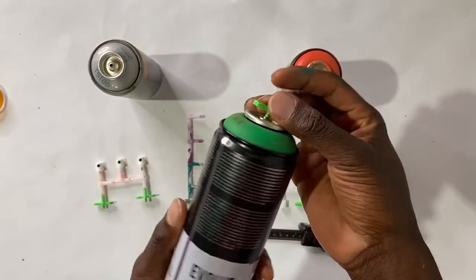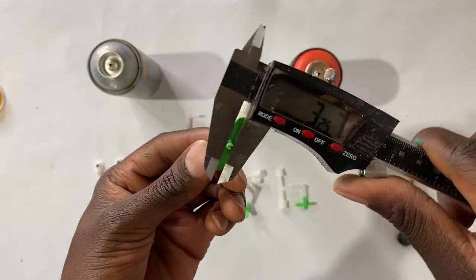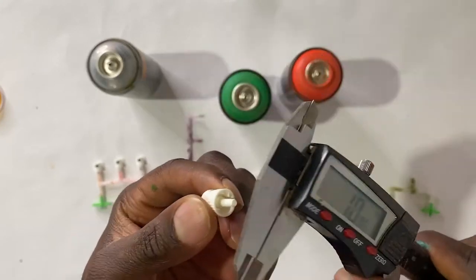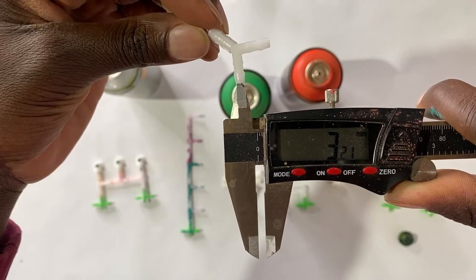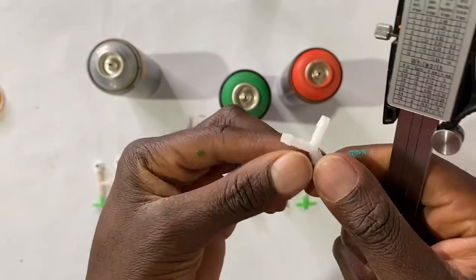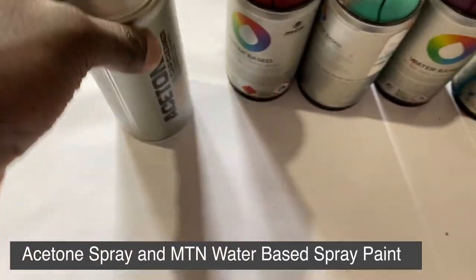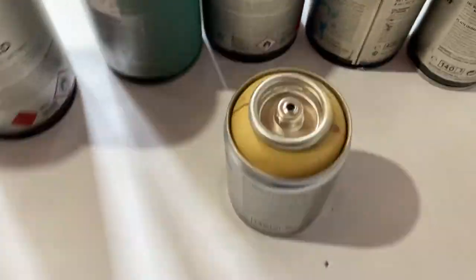I wanted to give you some measurements so that if you want to build your own, you can. The opening of the can is 3.32 millimeters and the male adapter that sticks into it is about 3.2 millimeters. A lot of this stuff is aquaponic supplies — the tubes and connectors — so on Amazon you can buy tubes and connectors with the same measurements and build your own caps and spray contraptions. The key measurements to get familiar with are the inner diameter and outer diameter for the connectors and tubes. Because there's a long path for paint to travel, I use an acetone can to blow out the caps — you don't want spray paint sitting in those channels.